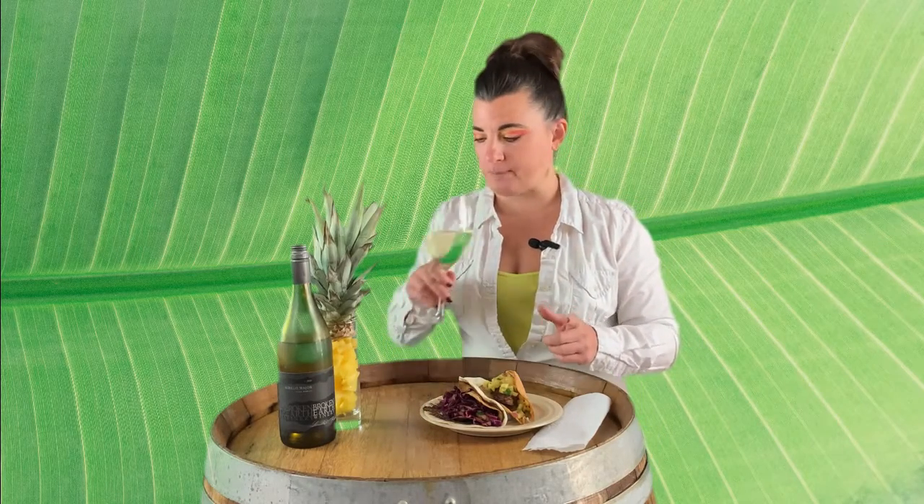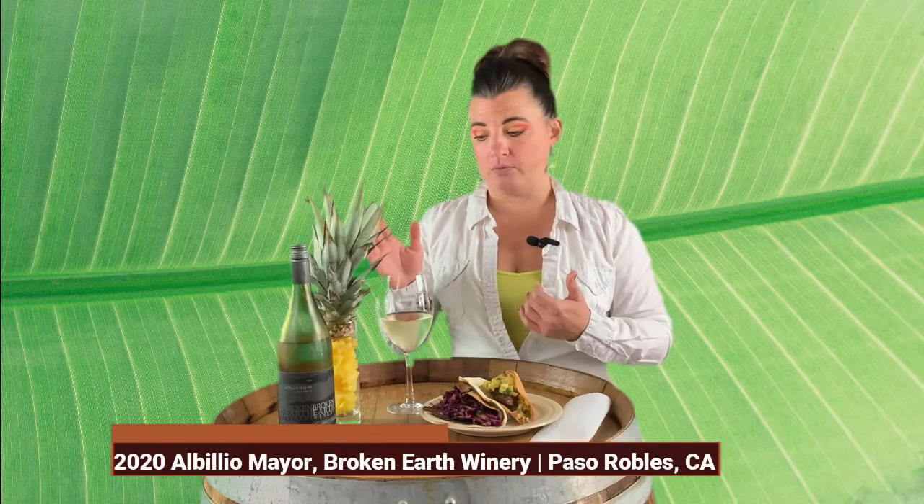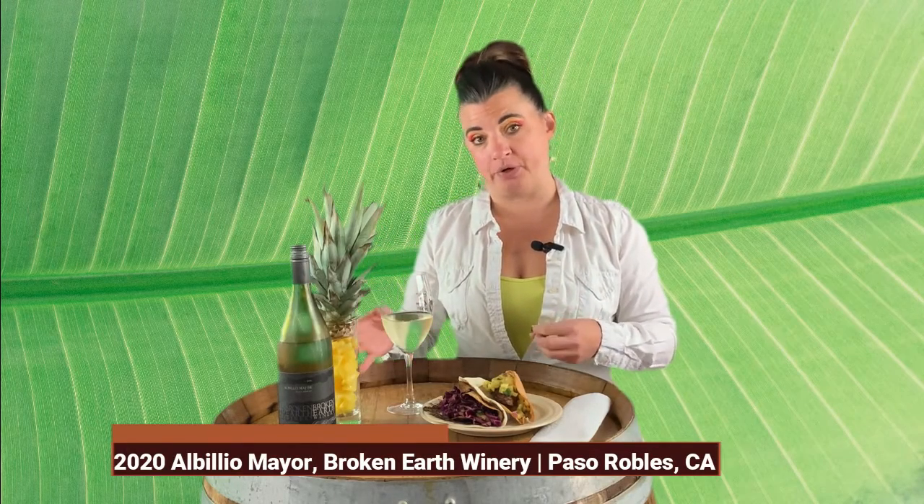Let's try the wine first. Nice acidity — the pineapple notes are there. It kind of reminds me of a sauvignon blanc as far as that acidity level goes, and it has that lemon-pineapple thing going on. The wine is from Broken Earth Winery, so if you're interested you can get it on their website.